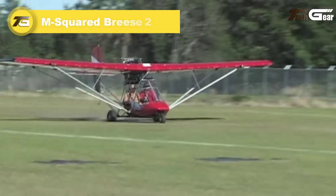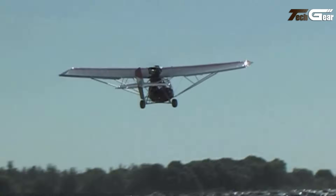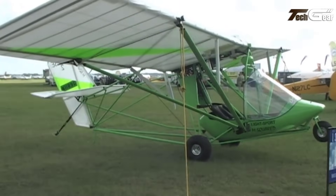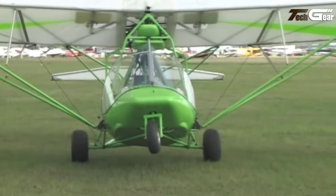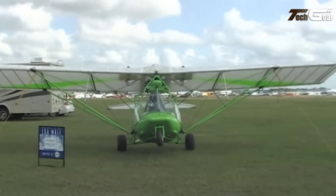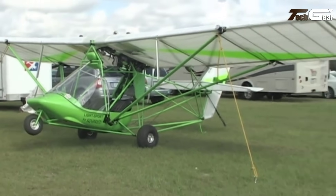The M-Squared Breeze 2 is a high-wing, strut-braced ultralight aircraft designed for pilots seeking a versatile and compliant flying experience. Configured with a 65-horsepower Rotax 582 engine, the Breeze 2 offers robust performance. It features a maximum takeoff weight of 1,320 pounds, which extends to 1,430 pounds when equipped with floats. The aircraft's design allows for both single-surface and double-surface wing configurations, catering to varied flight preferences.